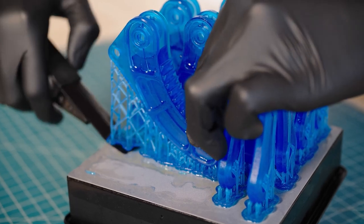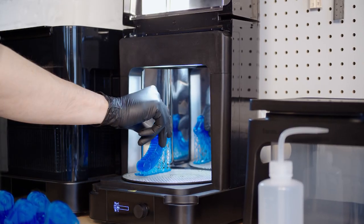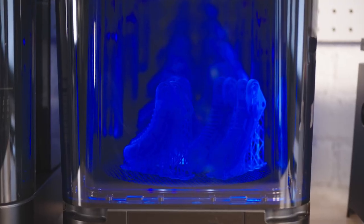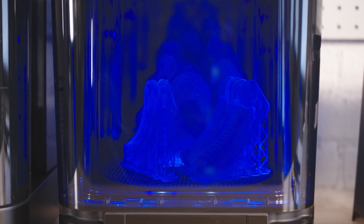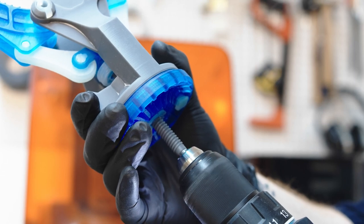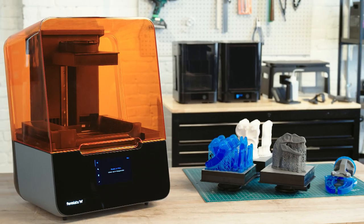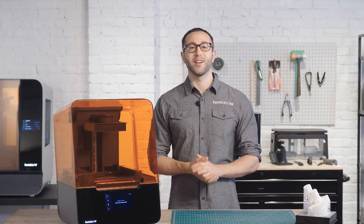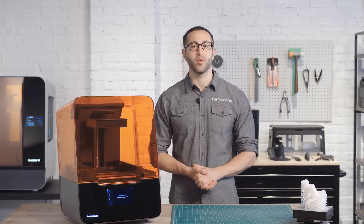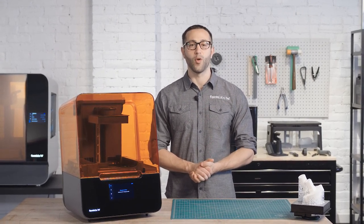Depending on the model and the material, you may want to remove supports before or after post-curing. Next, transfer the part to our automated post-curing station, the Form Cure. Form Cure includes custom settings that maximize mechanical properties for each Formlabs material. Consistently produce high-quality results with less time and less effort with the complete end-to-end Formlabs ecosystem. The Form 3, built on advanced low-force stereolithography technology, is the next step towards universalizing industrial-grade 3D printing for the desktop. Continue exploring the resources on formlabs.com to learn more about the Formlabs Form 3.